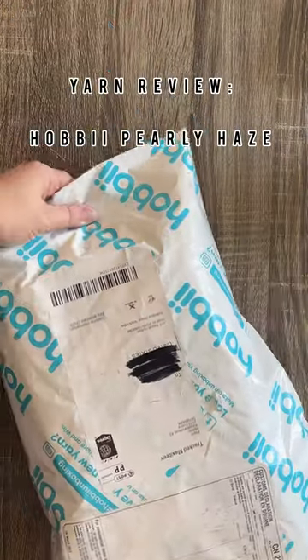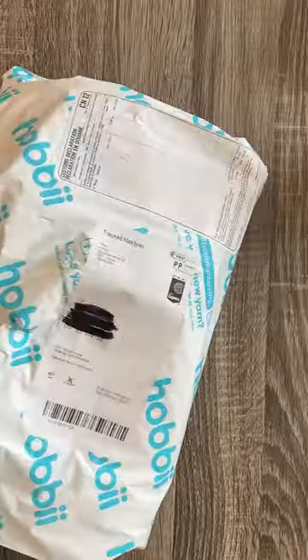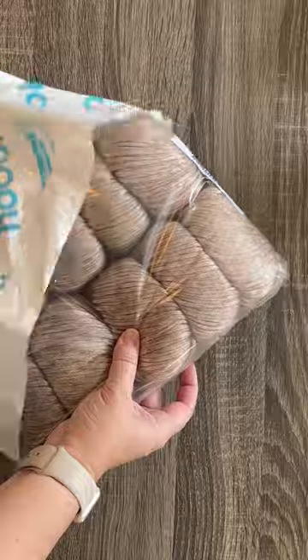Hi guys, this is Kalera Hudson of While They Play Designs, and in today's video I'm going to be doing a yarn review of the brand new yarn from Hobie called Pearly Haze.